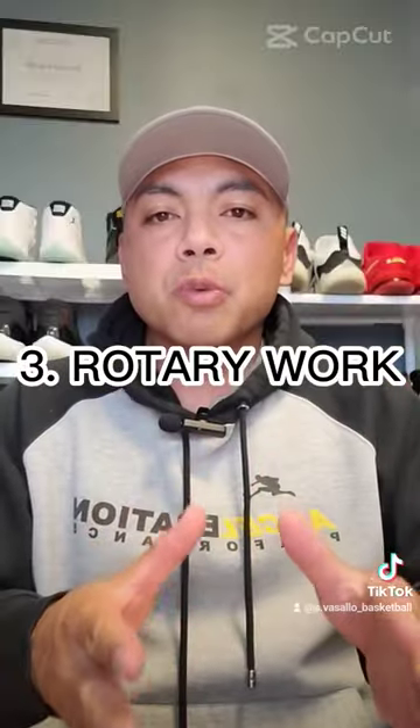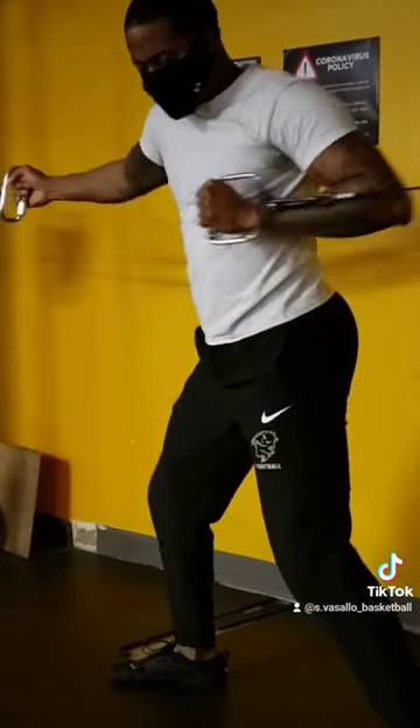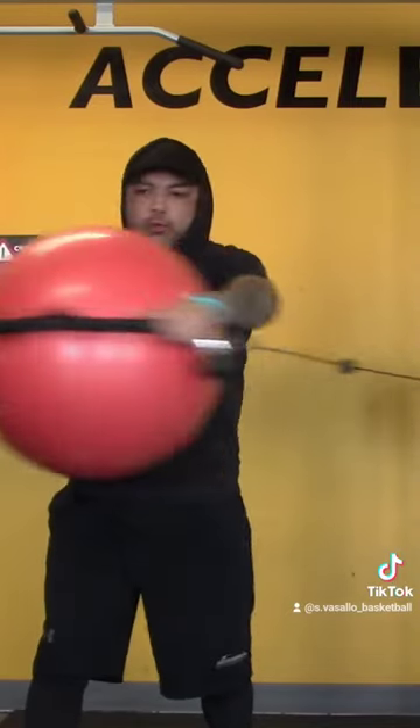Number three: rotary work. This is your push-pull rotation exercise, wood chops, or medicine ball rotary tosses.